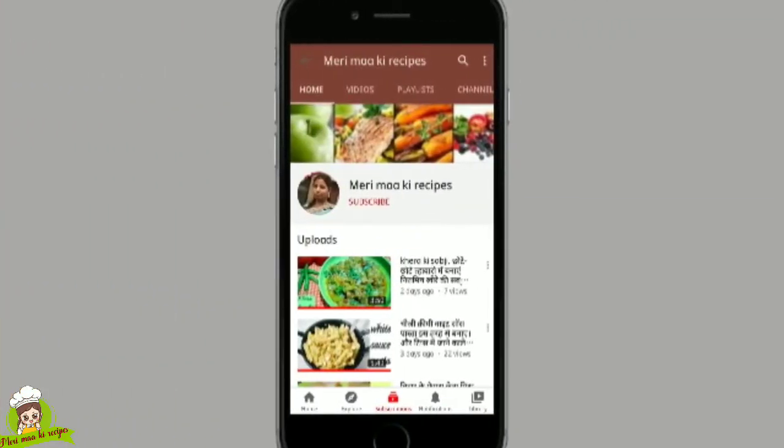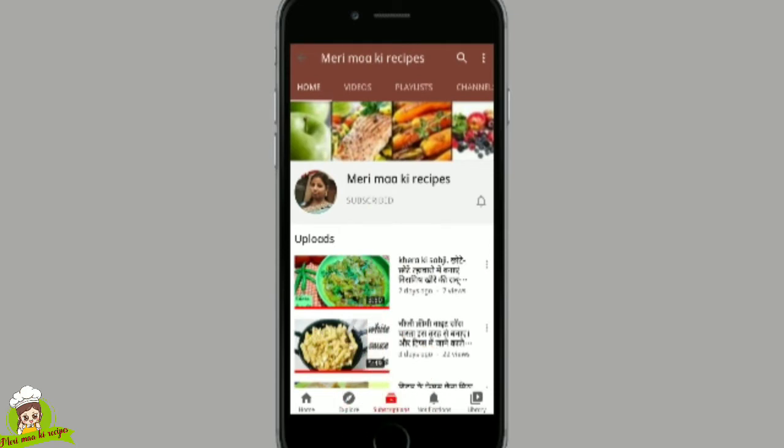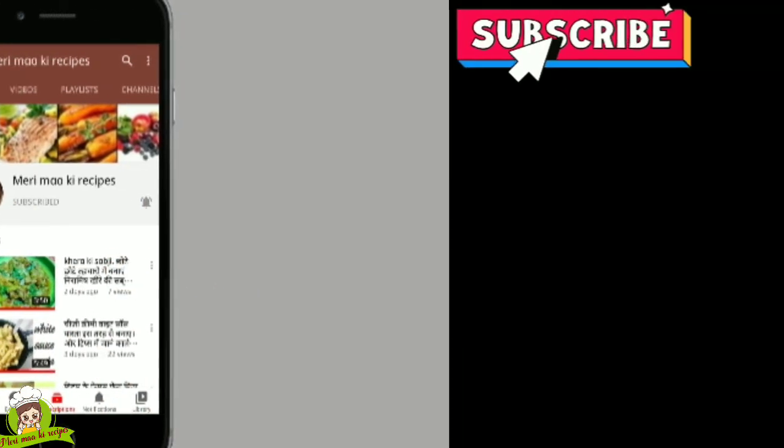Friends, if you like my tips and recipes, please hit the subscribe button and the bell icon so you get notified of the most popular videos. Like, share, and comment. See you in the next video. Bye!